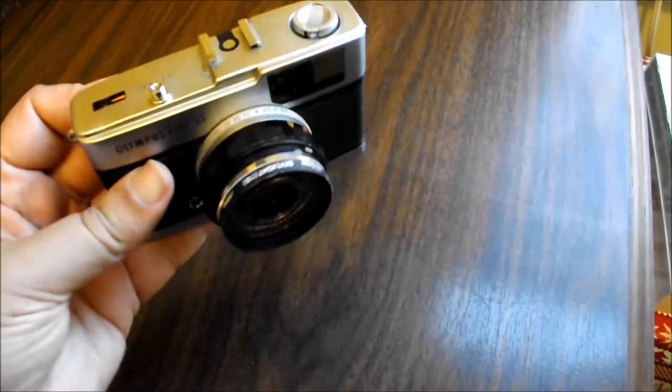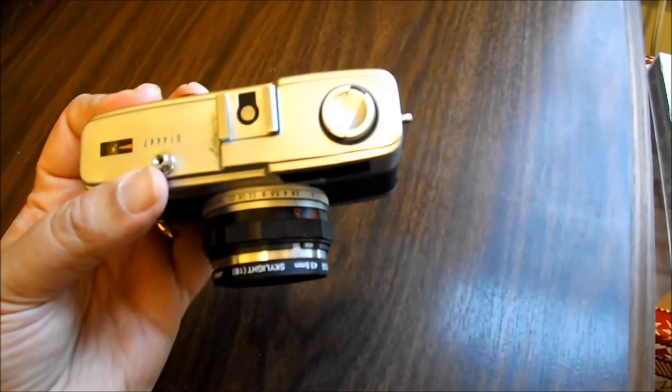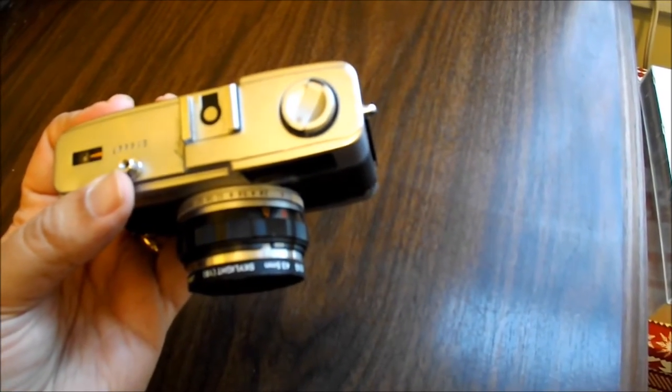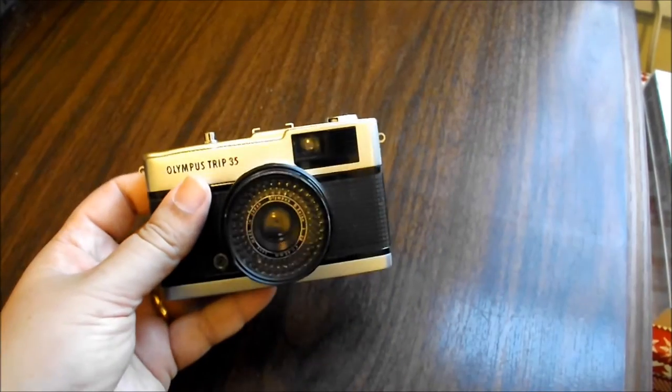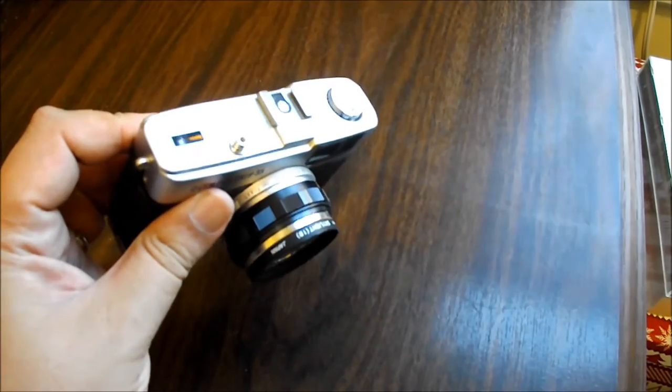I tend to do a lot of nighttime photography, and if I'm doing nighttime shots I basically just put it on f/2.8 and away I go, and it gives really excellent nighttime shots.